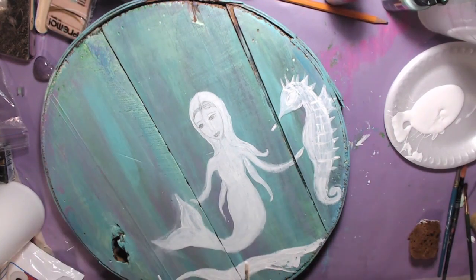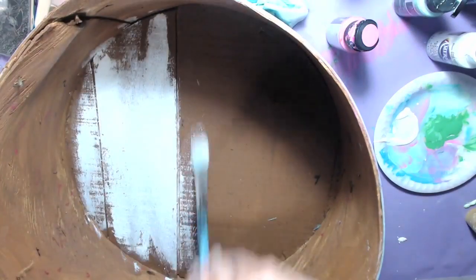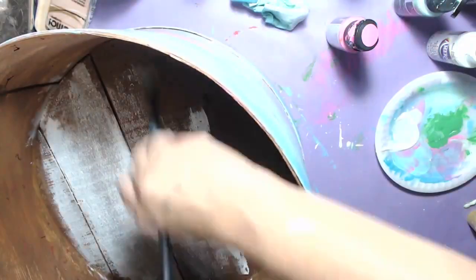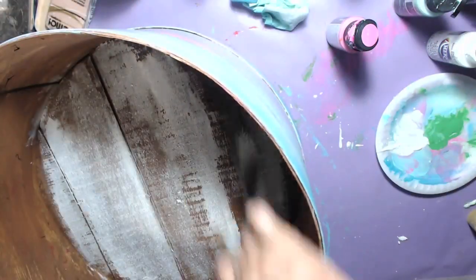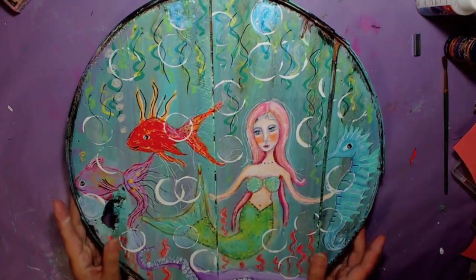I look at her now and I think I have to fix her necklace, but I'll do that at another time - I wanted to get this out to you guys. I'm also painting the inside and wiping off - it's very rough on the inside and I wanted to make it a little bit smoother.